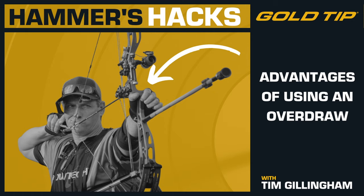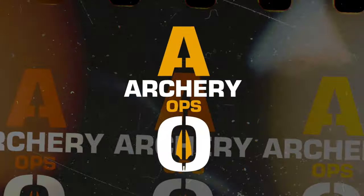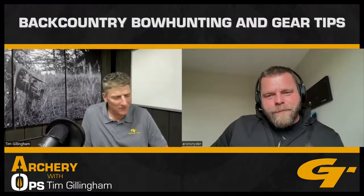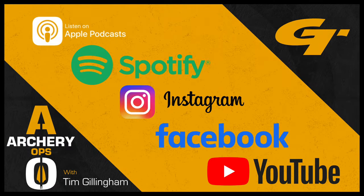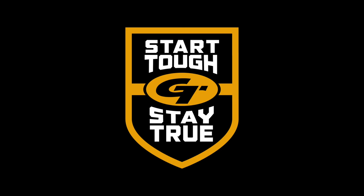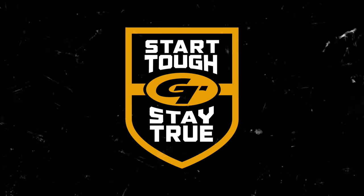Hope that helps, and keep them in the middle. Before you go, there are some great ways to keep getting even more info and tips. Subscribe to Gold Tip Archery Ops Podcast to hear my conversation with top experts in archery and bow hunting. You can also check out Gold Tip on Facebook, Instagram, and our YouTube channel. Thanks for listening, and always start tough and stay true out there.